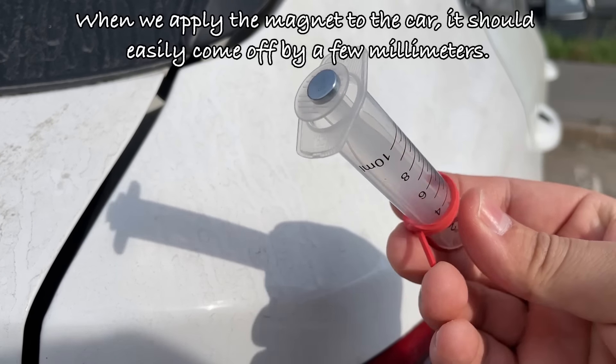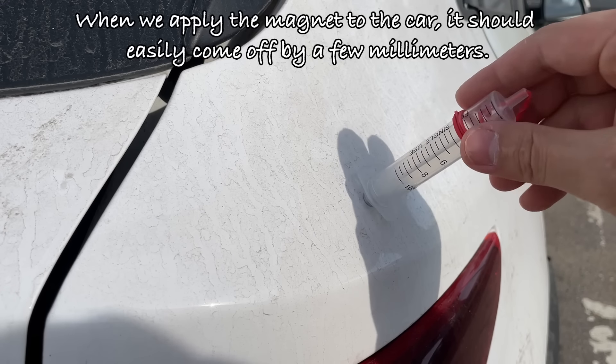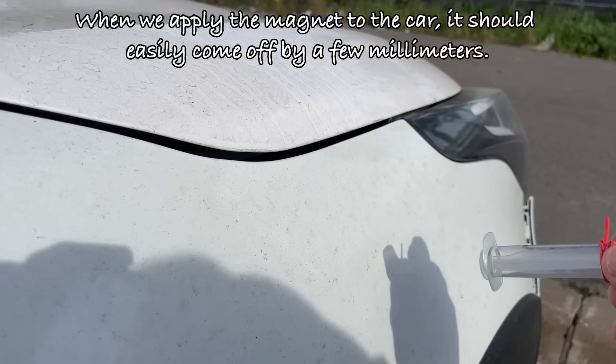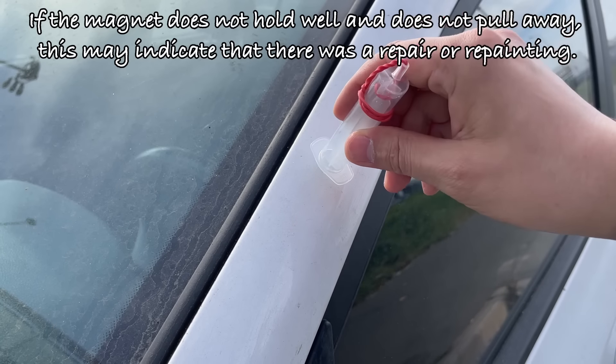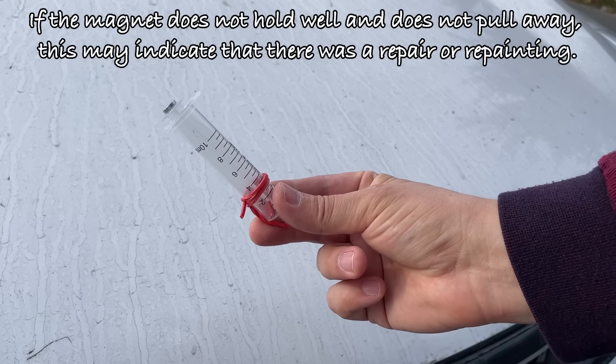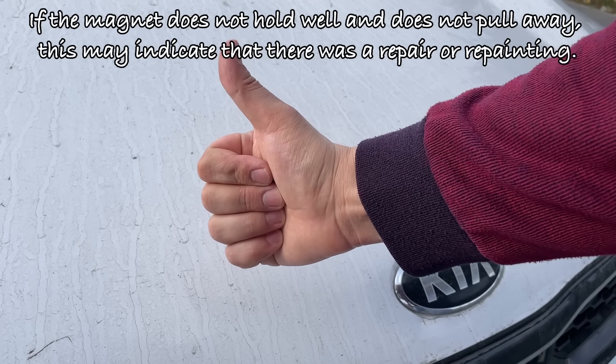When we apply the magnet to the car, it should easily come off by a few millimeters. If the magnet does not hold well and does not pull away, this may indicate that there was a repair or repainting.